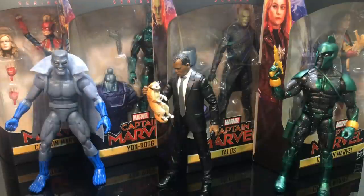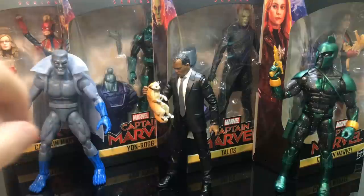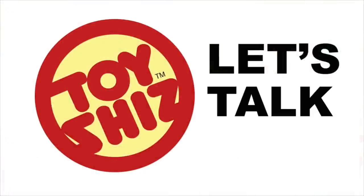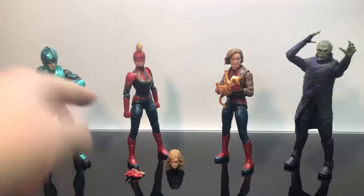We're gonna take a look at all the rest of these figures: Talos, Captain Marvel holding the cat, Yon-Rogg, and Captain Marvel flying. And don't forget we got two exclusives — those should be hitting towards the end of January, maybe into February, and with Walmart we might see them by early 2020. So without further ado, let's yank these things out, build the Kree Sentry, and check out the figures.